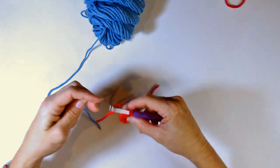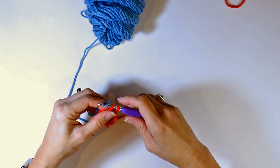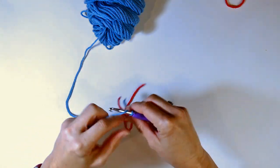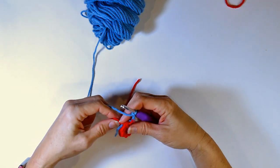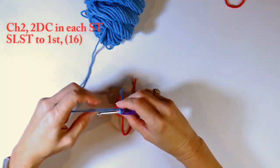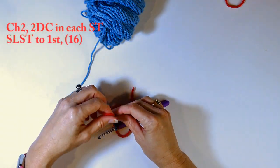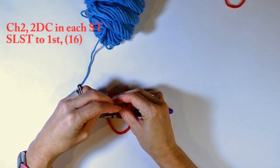Now I'm going to cut my yarn and change to my blue color. I did the red on top because I'm going to have a red puff and I wanted it to match underneath. To change color, I'm getting my blue and pulling it through both of those stitches. Now I'm going to chain two and tie it off so it holds tight. I'm turning it over and tying off that red and blue there so it holds tight.